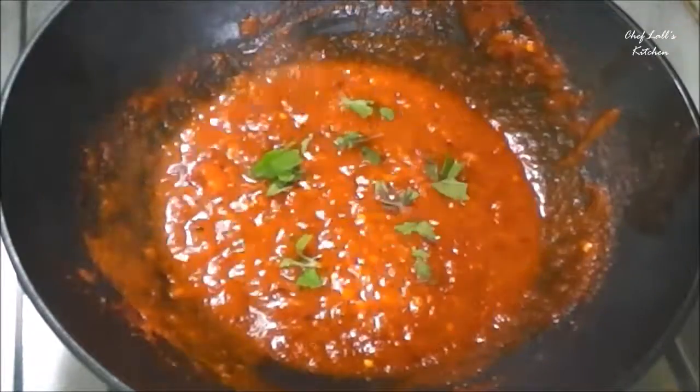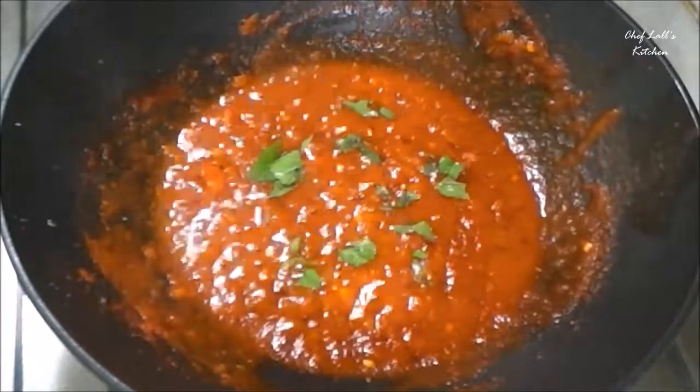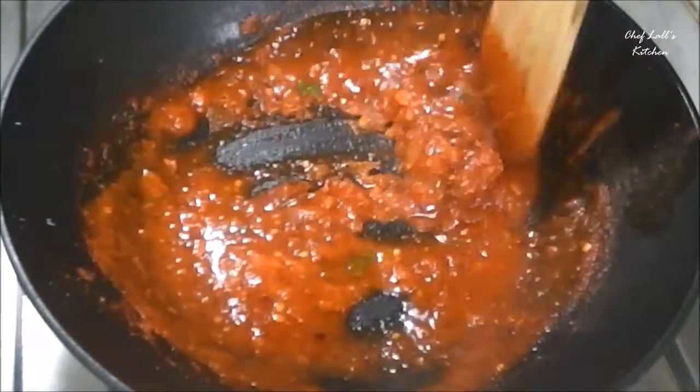Now add some basil leaves and some salt to taste. Mix this and switch off the flame. The pizza sauce is now ready to be used in a delicious pizza.